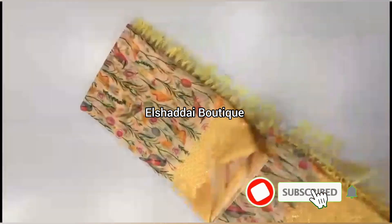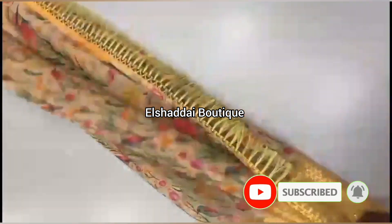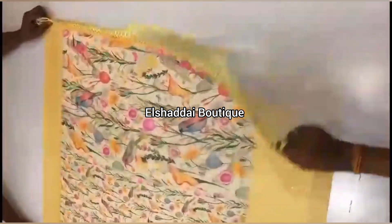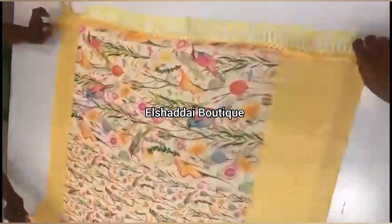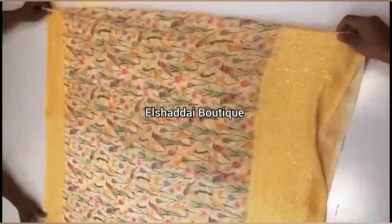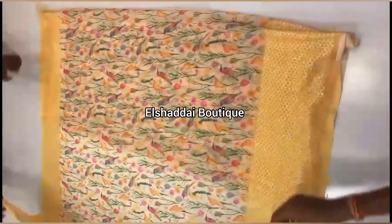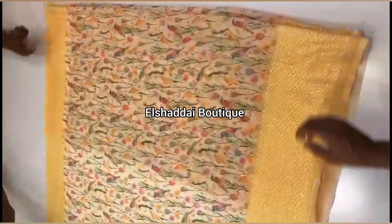It is a small size. The body flow is a digital floral print. This print design and color design is very superb. This sari has a print design with a border, and it also has a printed blouse.